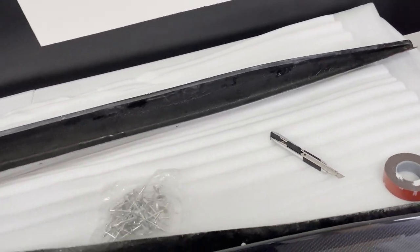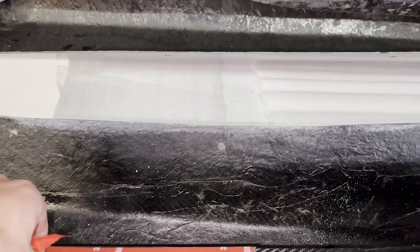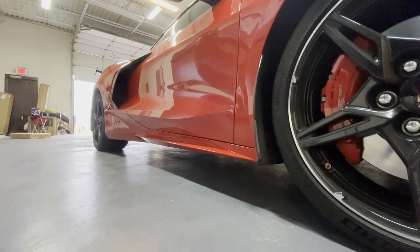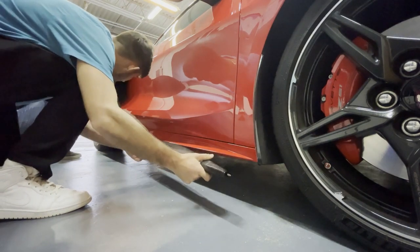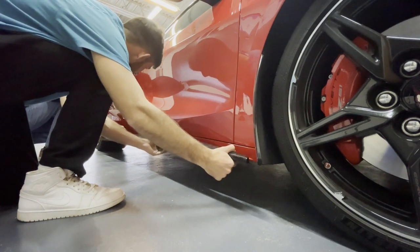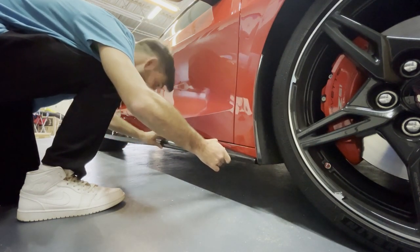Find a pop rivet gun tool at your local hardware store — Home Depot, Ace Hardware. We're going to peel all the tape off, get it ready, stick the part onto the car, then drill the holes where the spots are and put the rivets in. Starting from the back first, lining it up and going from there. Officially getting it on — still gotta add the rivets but almost there.